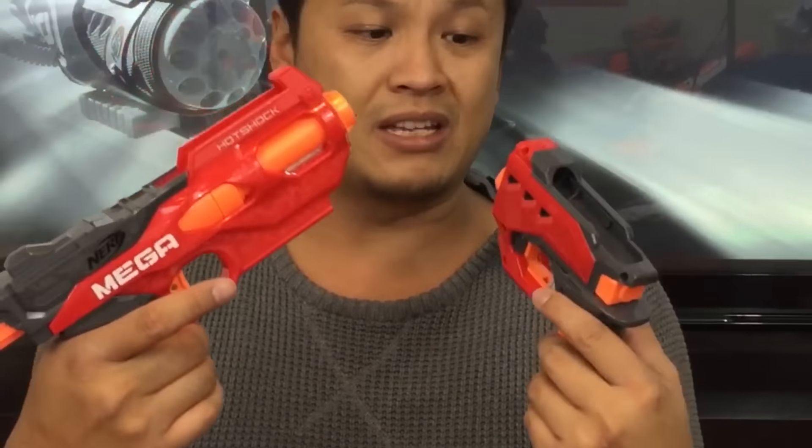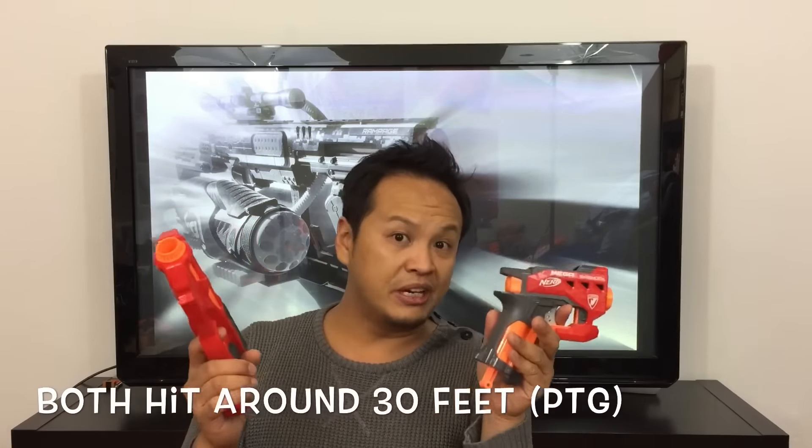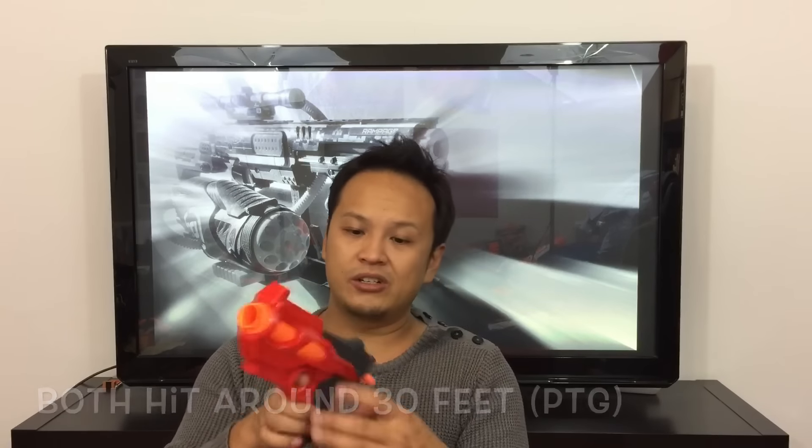Especially when you compare these two blasters, the performance is more or less the same. So as always, it's really up to you what your preference is. But this one is maybe easier to integrate into other blasters, while this one is better to holster.